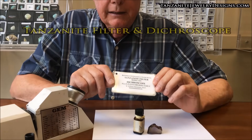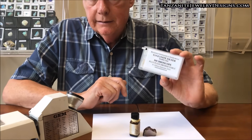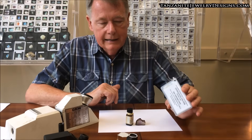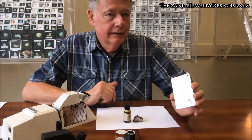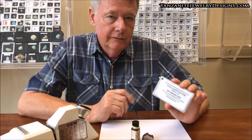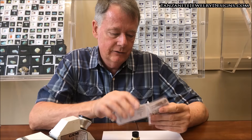This is the tanzanite filter produced by Dr. Hanneman, Hanneman Gemological Instruments — another piece of equipment that's inexpensive. This is under $40 delivered to you from Amazon. This piece of equipment — the loupe and the refractometer, which will identify most things you could want, including tanzanites and their imitations — you're dealing with less than $150 for all of it. This tanzanite filter is a very useful device. Not only does it give you the tanzanite filter, it also gives you a dichroscope. My dichroscope costs $80, but for $40 you get the tanzanite filter and a dichroscope with it. What a deal.